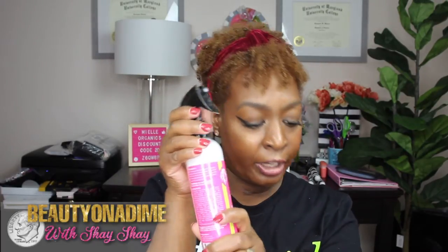The first thing I have is the Mael White Peony Leave-in Conditioner. I've never tried this before, so I'm really looking forward to it. It says it's sulfate-free and color safe. I love that it has a spray, and I love the little locking mechanism so it can't accidentally spray if it falls over — as long as it's locked, you're good.